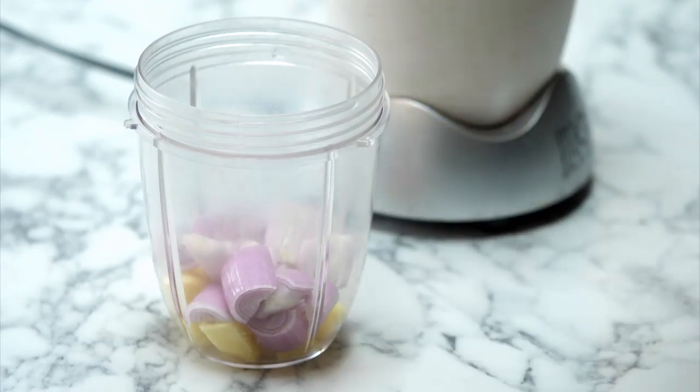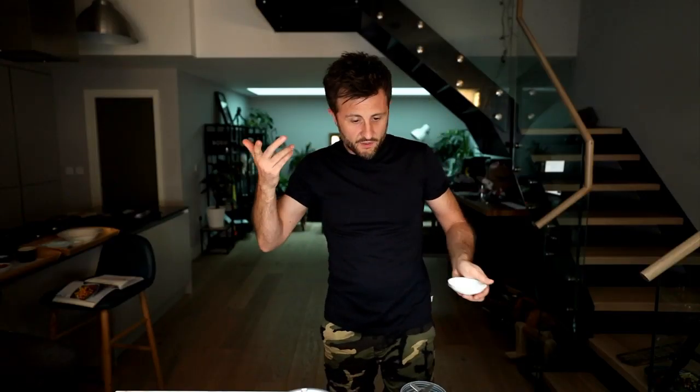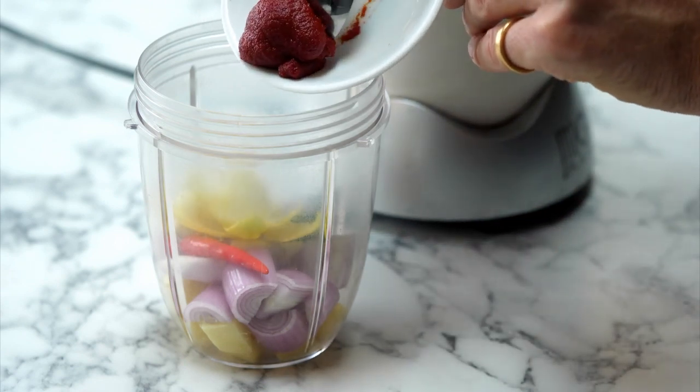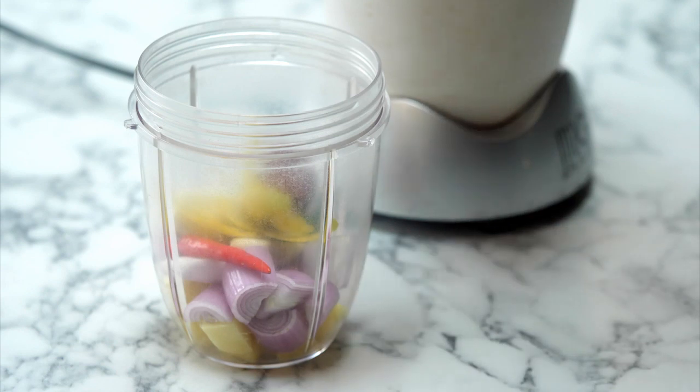So we've got the ginger, the garlic, our two bird's eye chilies which are fire beyond belief, and a little bit of lemon peel to replace the lemongrass. Next up, for a little bit of color, depth, and flavor, we're adding tomato puree - about one to one and a half teaspoons. Then to loosen everything up into a proper paste rather than a clumpy mess, we're adding sesame oil.